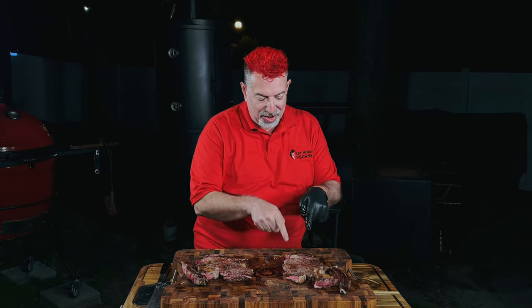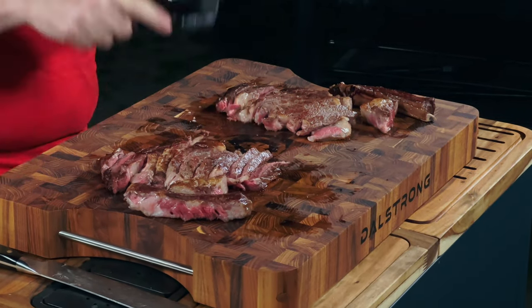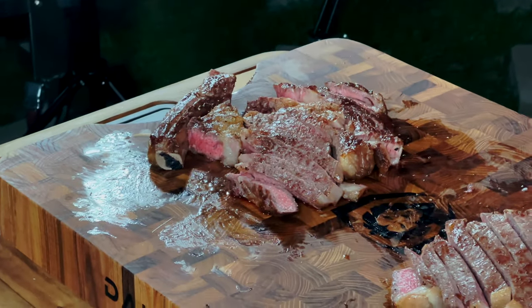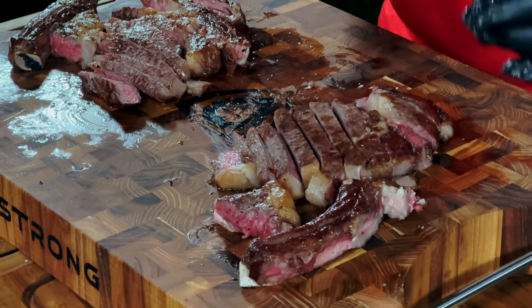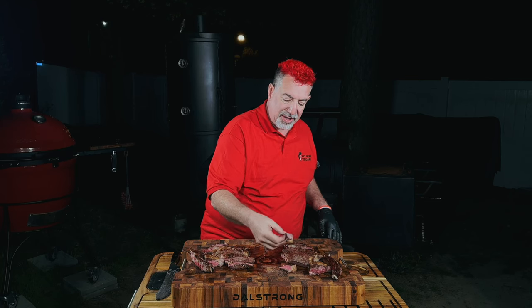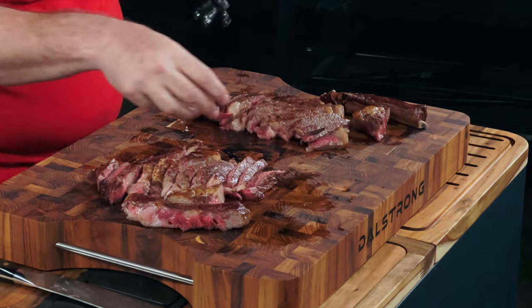A couple of notes before I taste. I didn't get the sear as hot as I wanted, so I'll have to figure that out on the Kamado Joe — how to get that soapstone hotter. I didn't get a super dark Maillard, but I got a good sear. You can see two steaks done pretty much perfectly, and they're just as moist. So the question is: did the salt get in here and break down the muscle fibers to make this more tender, or did it not make a difference at all?